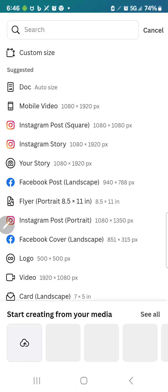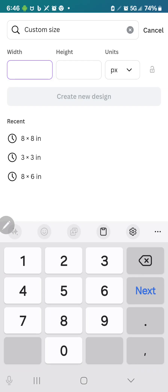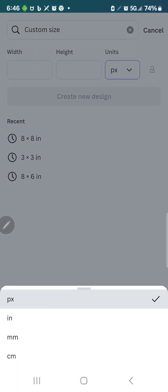So the first thing I'm going to do is start a new project. I'm going to go to Custom Size, and you can change this to anything that you want — inches, pixels, whatever — but I typically like to use 8 by 8 inches.